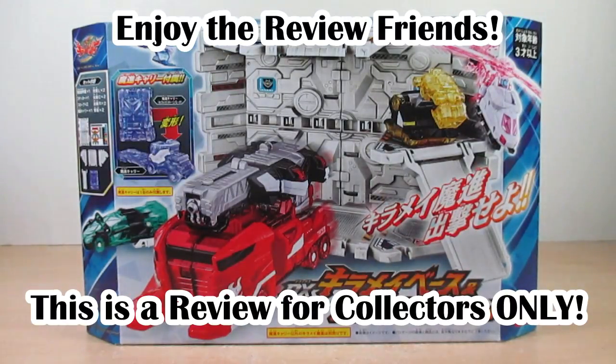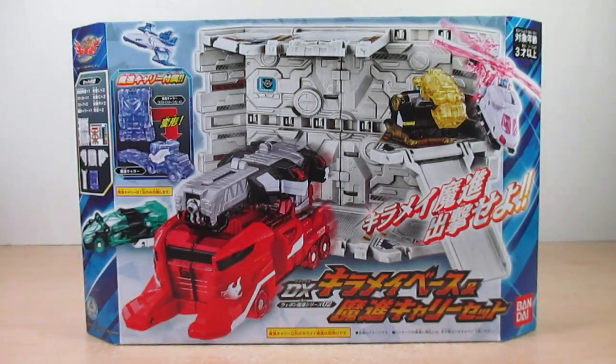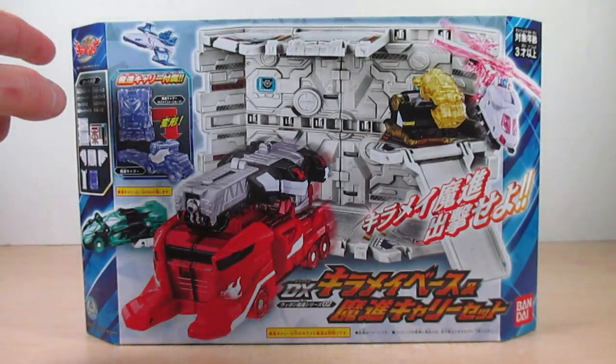Well hello YouTube, Eugene here with a review on the Mushin Sentai Kira Major DX Kira Mae Base and Weapon Machine Series Zero 2 Machine Carry Set. Let's go ahead and look at the box right here at the Mushin Sentai Kira Major.